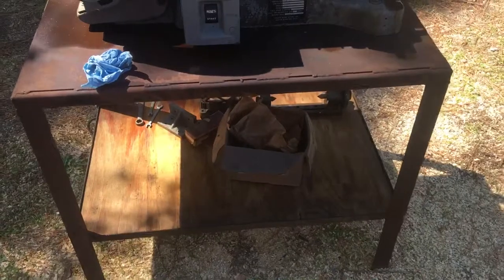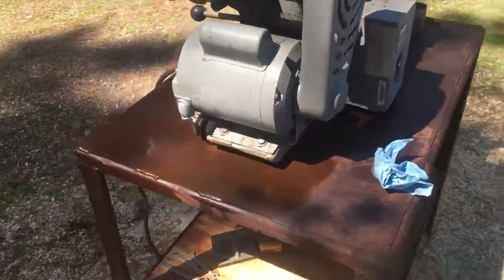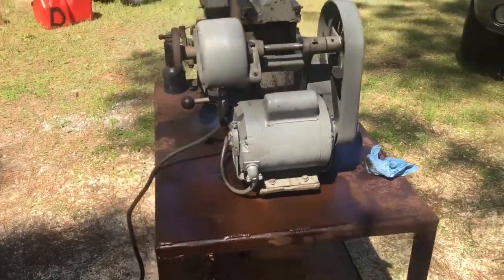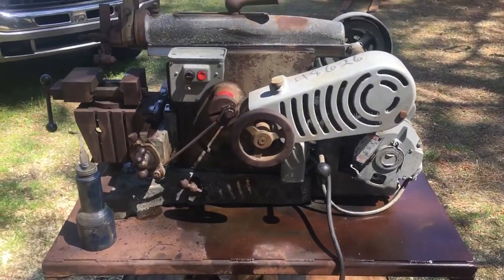It's got a homemade table — somebody did a pretty good job with it. It's a pretty heavy machine. That's it, thanks for watching.